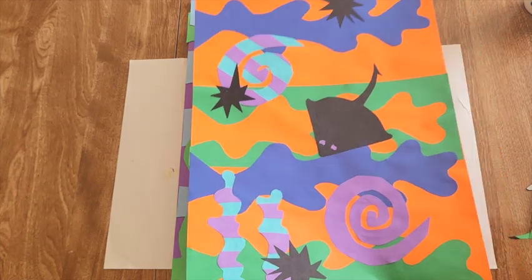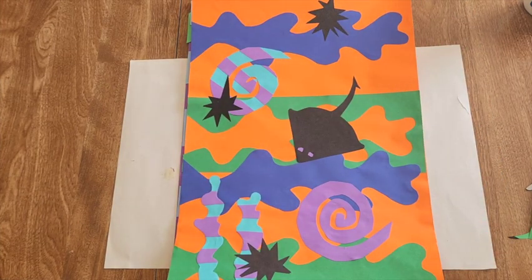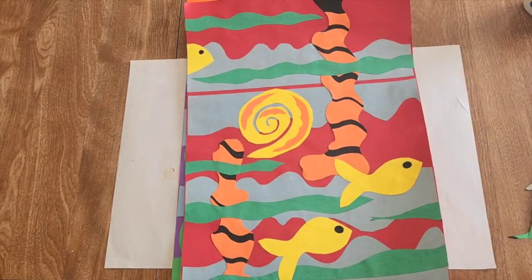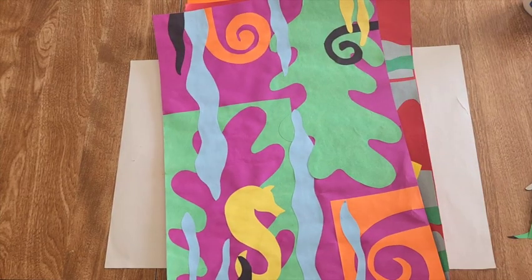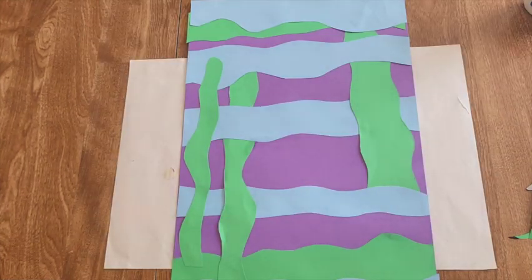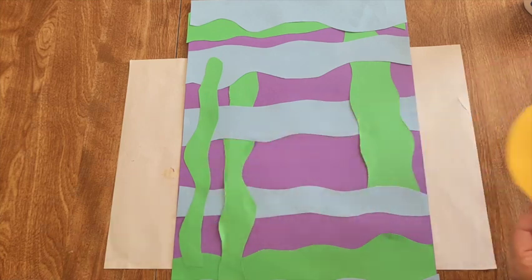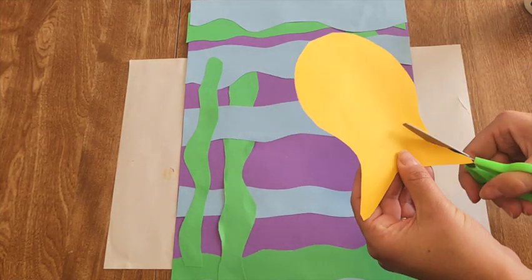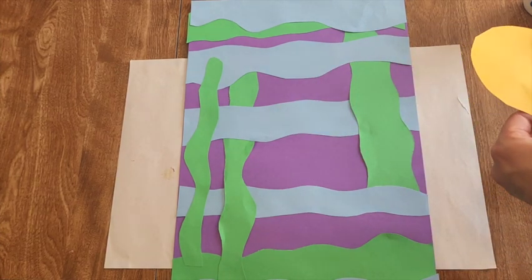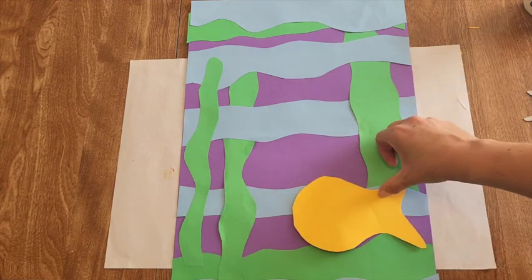Now we're going to start arranging our foreground — our sea life creatures and more intricate shapes. Watch first: lay it out and move it around before gluing. You can adjust a fish shape with scissors before gluing. Details can be added later, so keep shapes pretty simple.